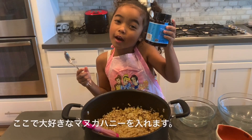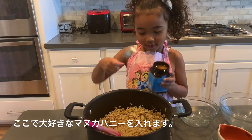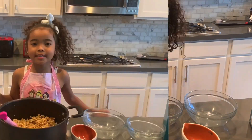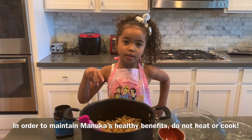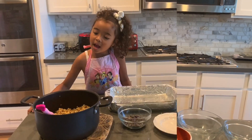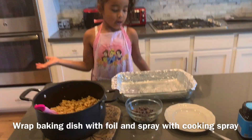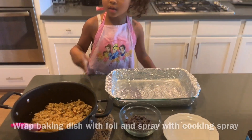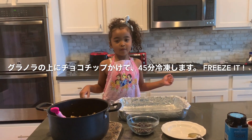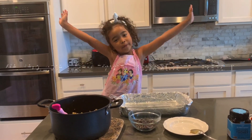Now I'm going to add manuka honey — my favorite. I added the manuka honey into my butter mixture because it's healthier that way. I'm going to add my granola mixture into this pan, then sprinkle some chocolate chips and put it in the refrigerator for 45 minutes.